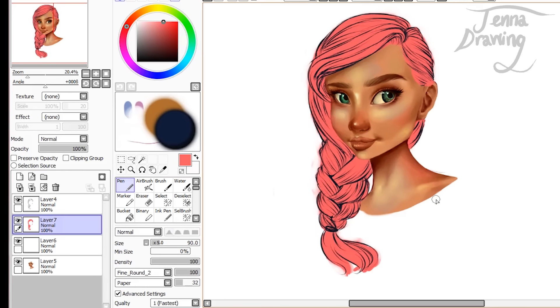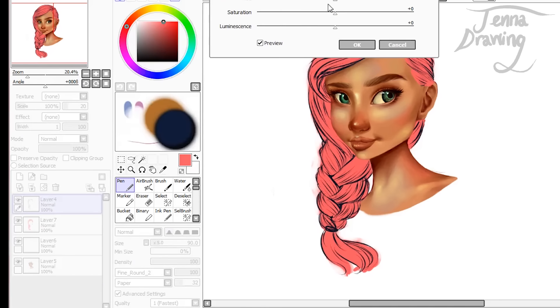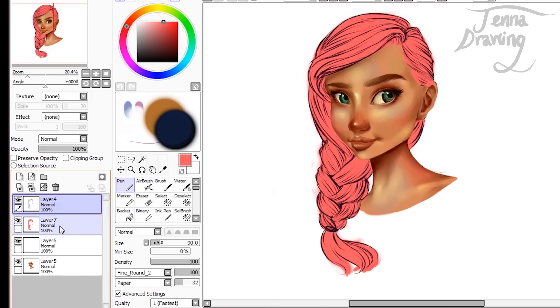I've completely coloured in underneath the lineart. Another thing I've noticed is that because I've done the lineart in blue it looks kind of weird over the pink. So I'm going to go into the top part of Paint Tool Sai and change the hue of the lineart. I'm just going to do that by sliding this bar across and make it more of a pinky tone so it will blend in fine. And I'm going to click preserve opacity on the layer I've coloured in pink because we don't want to go outside any of this area.